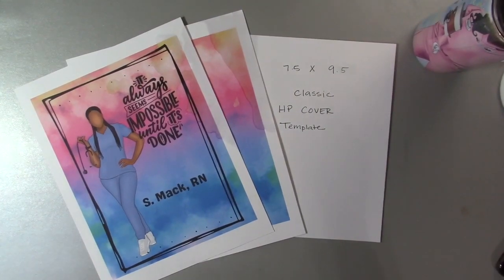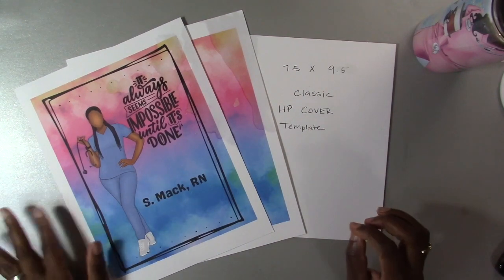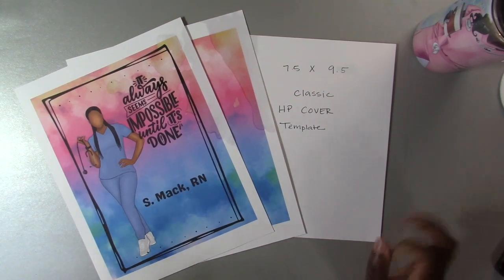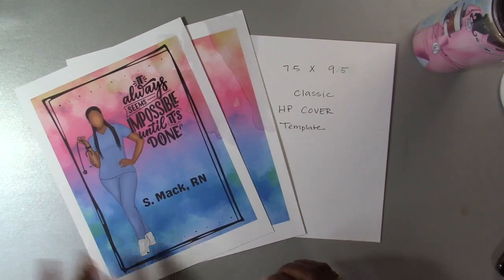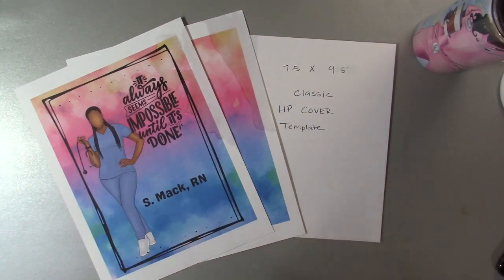Hey y'all, welcome back to my channel! Today I just wanted to share how I've been making my planner covers. I've been using the classic Happy Planner for this year and I think that's what I'm going to stick with. I've been making custom planner covers and I wanted to share that with you guys.